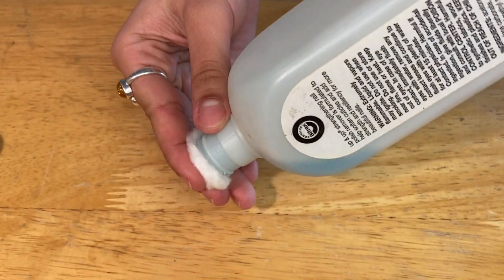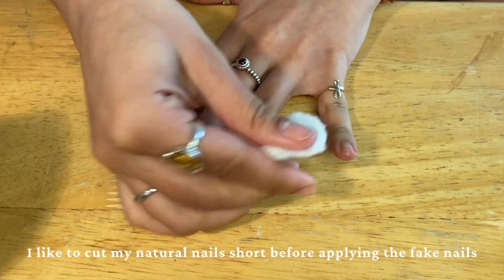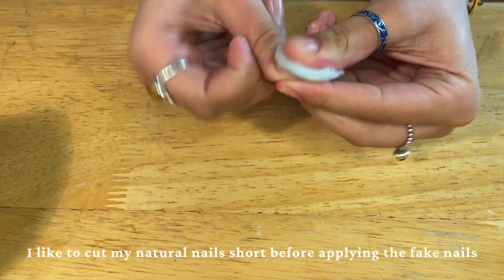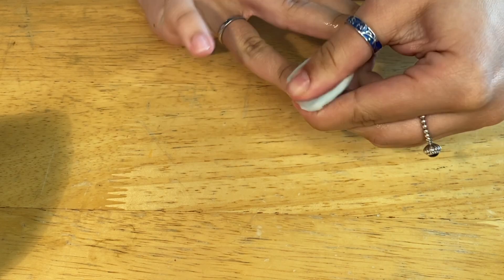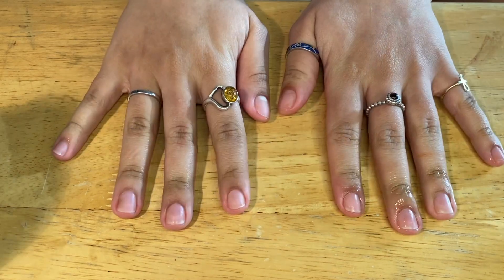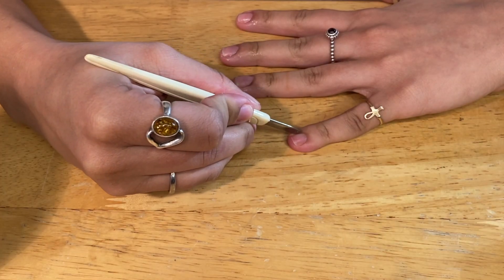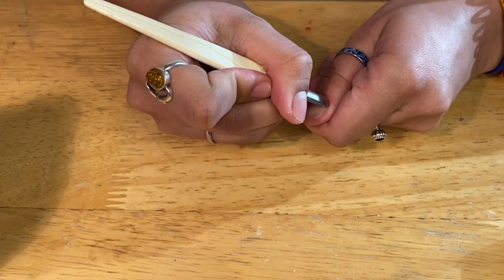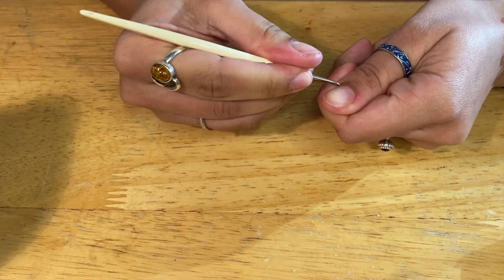For starters, to prep my nails, I will take some nail polish remover or acetone and run it over my nails just to strip them of any oils or any lotions. This will ensure that the nails are going to stick for longer. Next, I'm pushing my cuticles back. I'm really not good at cutting my own cuticles, so I just push them back with this cuticle pusher. You can use an orange stick as well.